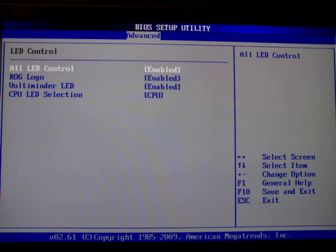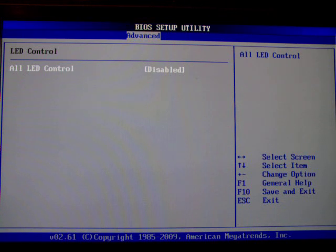The light control I particularly like because here you can disable all the lights that are going on on the motherboard. There are lights that tell you how hard you're running your CPU or your memory, which is all fine and dandy, but once the wow factor has worn off it's just a lot of annoying light inside your room. So you can turn it all off right here — I think it's pretty useful.